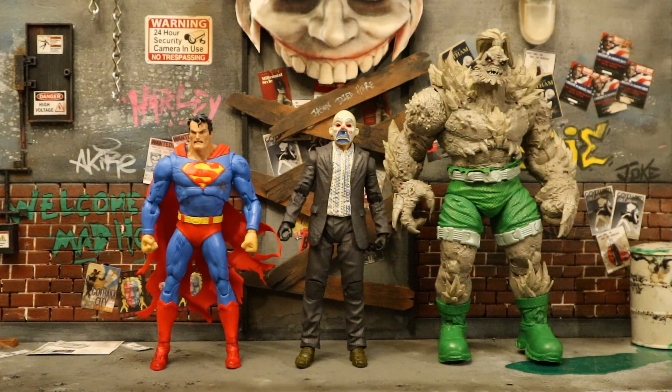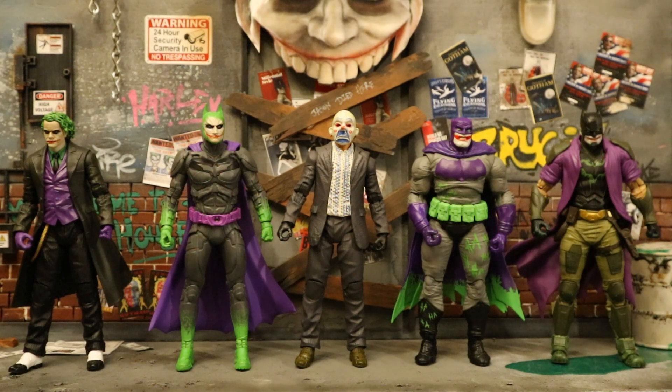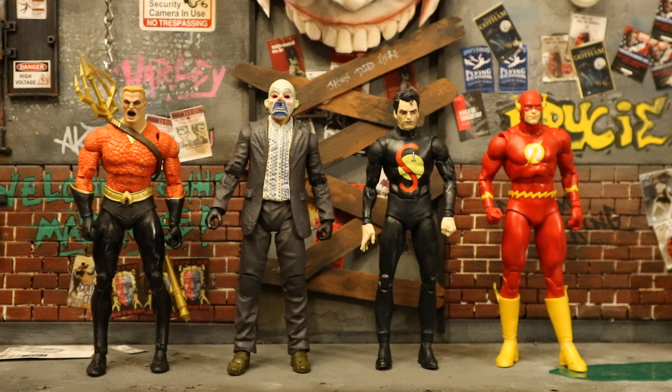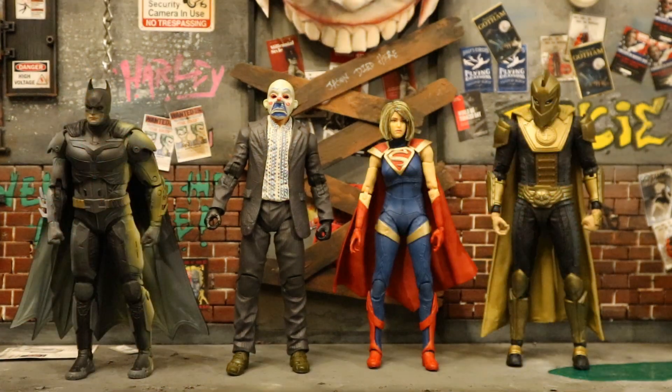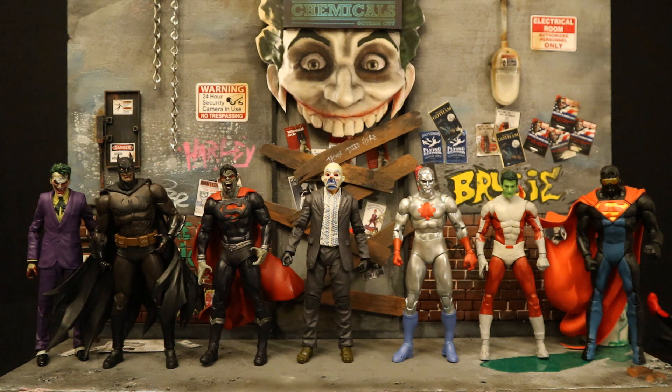Now next to some Target exclusive Gold Label figures: the Superman vs. Doomsday 2-pack, Jokerized Target exclusive figures, Sinestro Corps Batman, Ted Kord Blue Beetle, Flash War Impulse, Deadman, and the Flashpoint wave — Flashpoint Aquaman, Project Superman, and the Flash himself. Here he is next to the Injustice 2-pack Batman, Supergirl, and Dr. Fate, and next to Walmart exclusive Gold Label figures: Vampire Joker, Batman, Superman, Captain Atom, Beast Boy, and Eradicator.